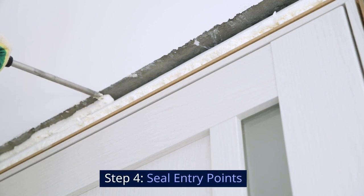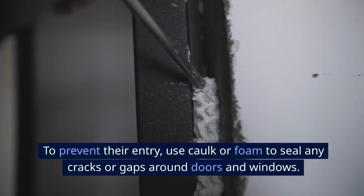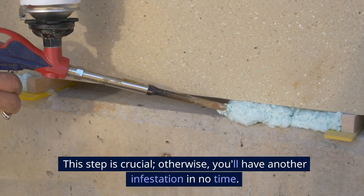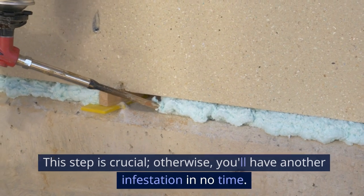Step 4: Seal entry points. Springtails usually come from outside. To prevent their entry, use caulk or foam to seal any cracks or gaps around doors and windows. This step is crucial — otherwise, you'll have another infestation in no time.